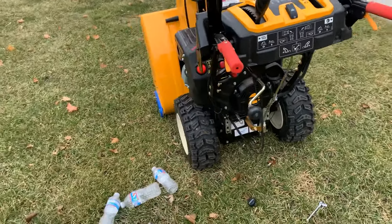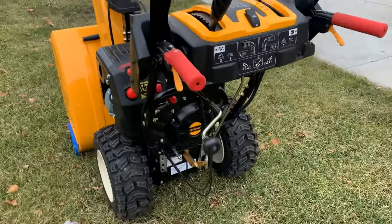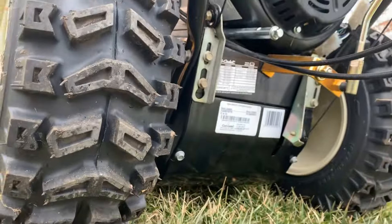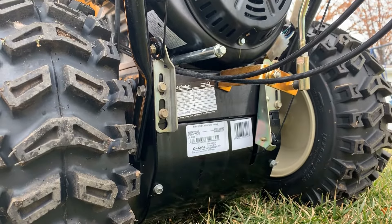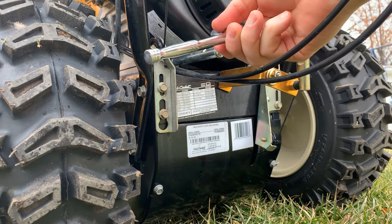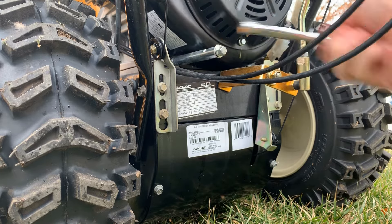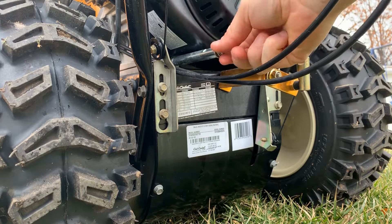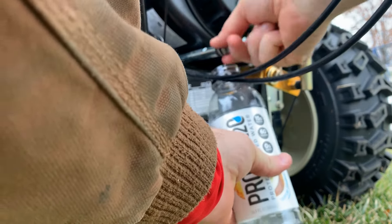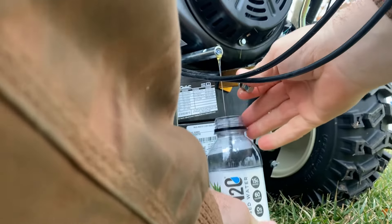We're going to talk about how to change the oil because that is important maintenance for everybody to regularly change your oil. On your snowblower on the very back, close to where you would stand down in here, this right here is where your oil drains. It takes a 10 millimeter socket. I've already loosened it ahead of time just to save some time. We're going to unscrew it and give it a chance to drain.